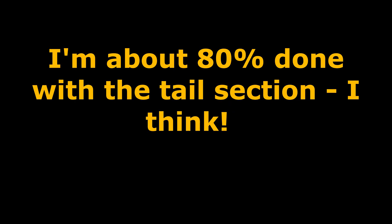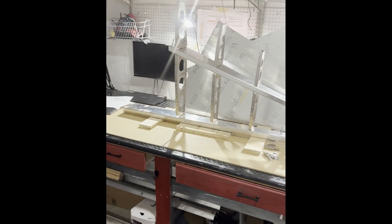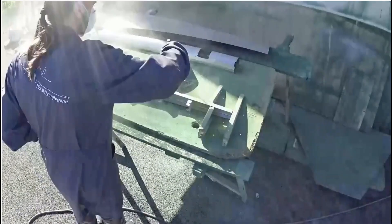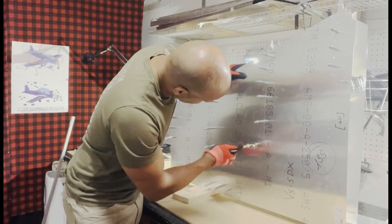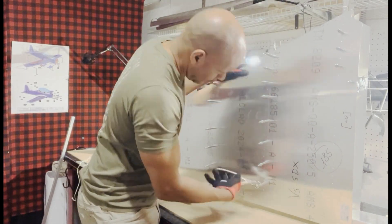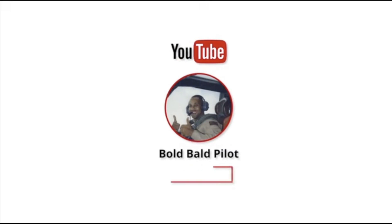I feel like I'm about 80% done with the empennage kit. All the assemblies — most specifically the ribs, the spars, and reinforcement plates — have been riveted together and are all ready for their final coat of primer. Only after the final priming of the assemblies is complete can I finally start the long process of riveting the skin. However, to get to this 80% point, there were a bunch of small laborious tasks that had to be done.